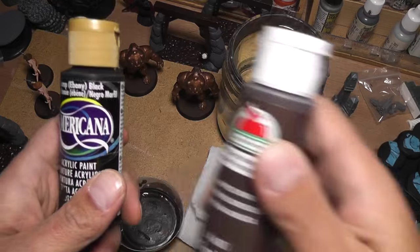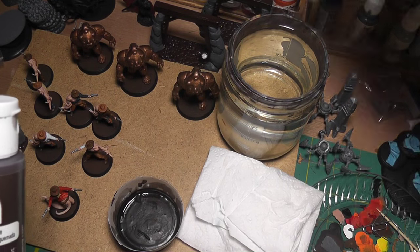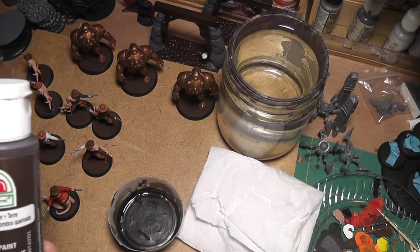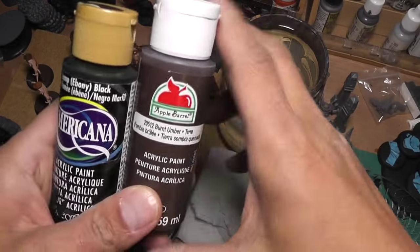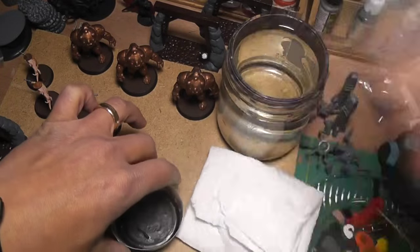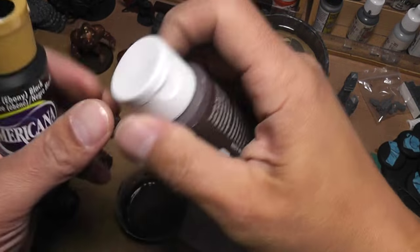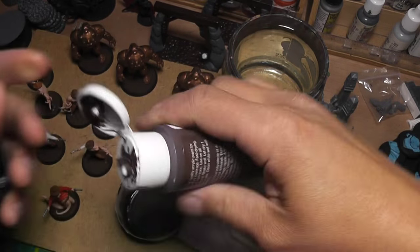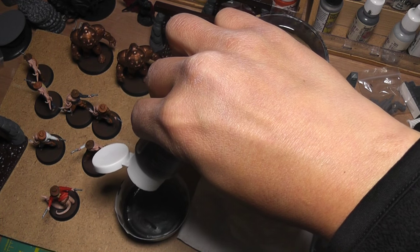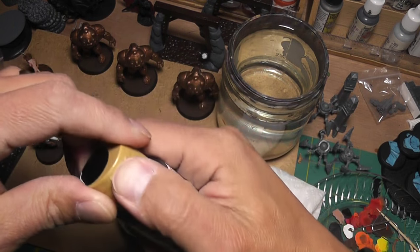I use cheap paints for the wash - you don't need higher quality paints for this. Make sure you mix it up. I have burnt umber and basic black - I add two drops of the burnt umber and one drop of black.